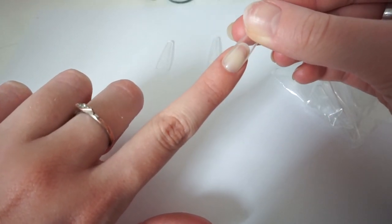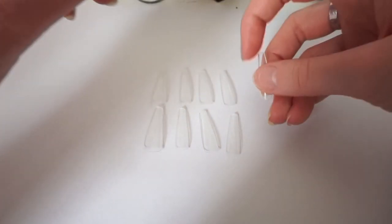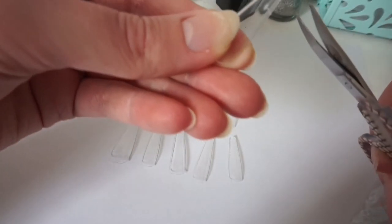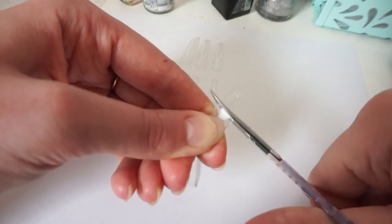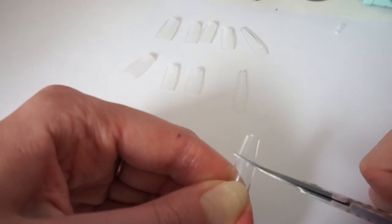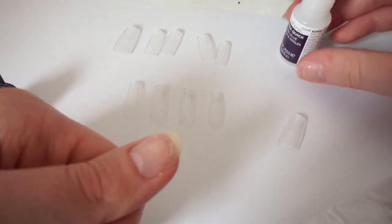The first thing I'm doing is taking the clear fake nails and putting them on each finger to see what size fits each one. A really cool tip is to use a smaller nail than your actual nail because then it looks like you got it done at the salon. If you make it too big, it looks like cheap press-on nails. Don't put it too close to the cuticle either. Then I cut off the tips because they're really long.